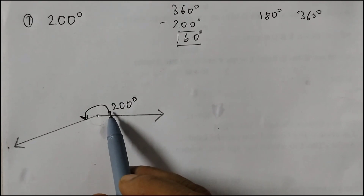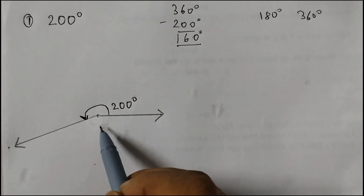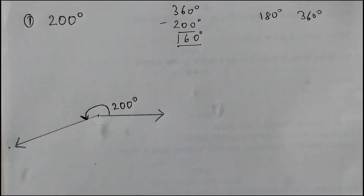This is the required reflex angle. This angle measure is 160 degrees — you do not have to label it or write anything there. Just write here 200 degrees.